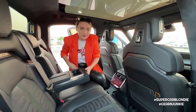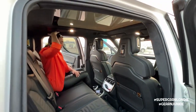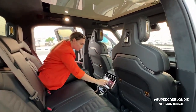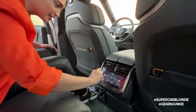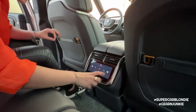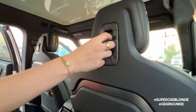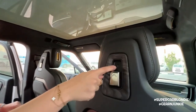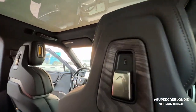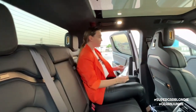Now entering the rear - very comfortable seats, lots of headroom, loads of leg room. Two charging ports, climate control, heated seats, a little more storage, a hook for whatever you need, a USB port, and of course a Rivian logo on the seats.